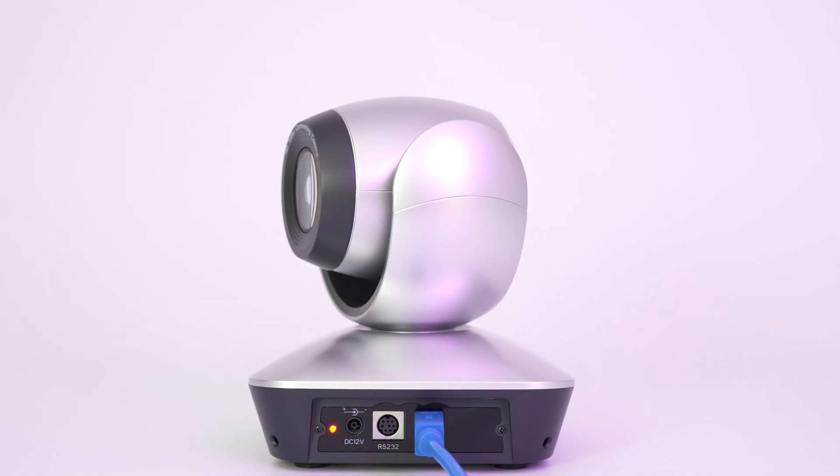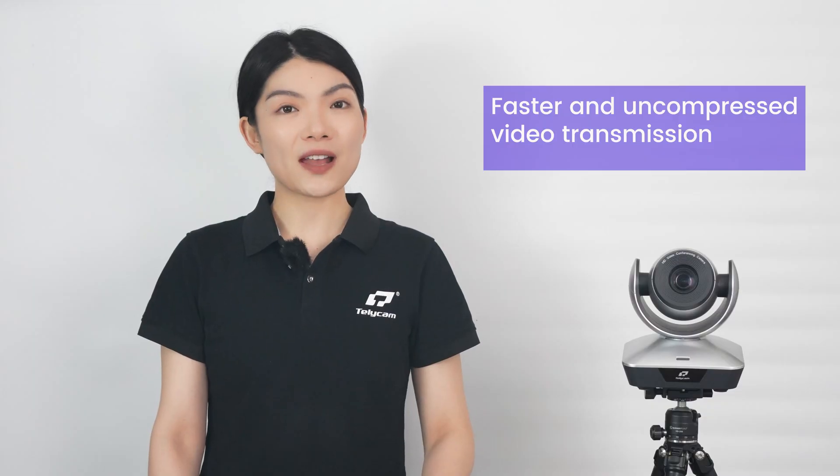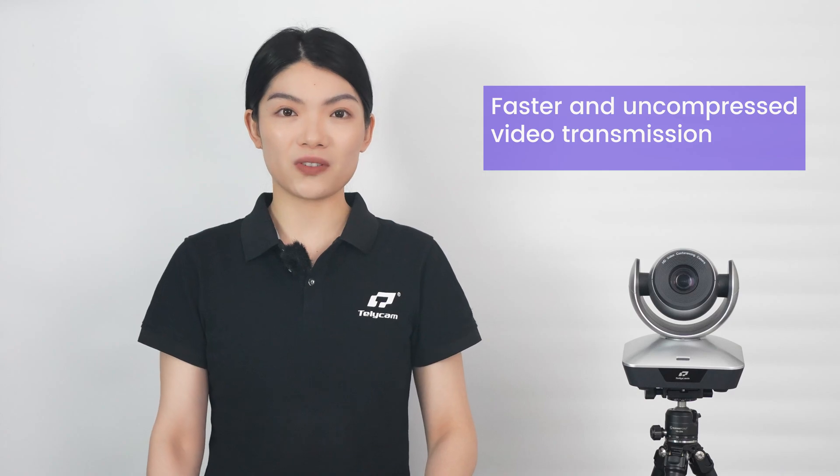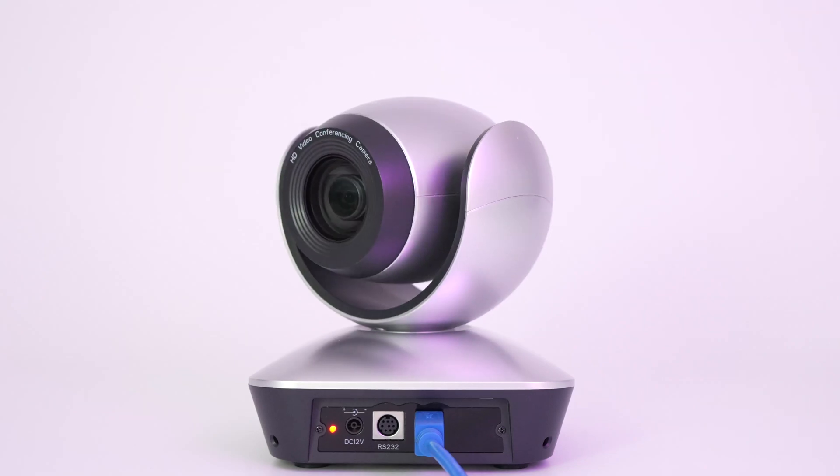Now, onto the USB 3.0 cameras. These cameras build upon the features of the USB 2.0 PTZs, with the USB upgraded to USB 3.0 Type-B for faster and uncompressed video transmission. The HDMI interface is removed to streamline connectivity and reduce costs.